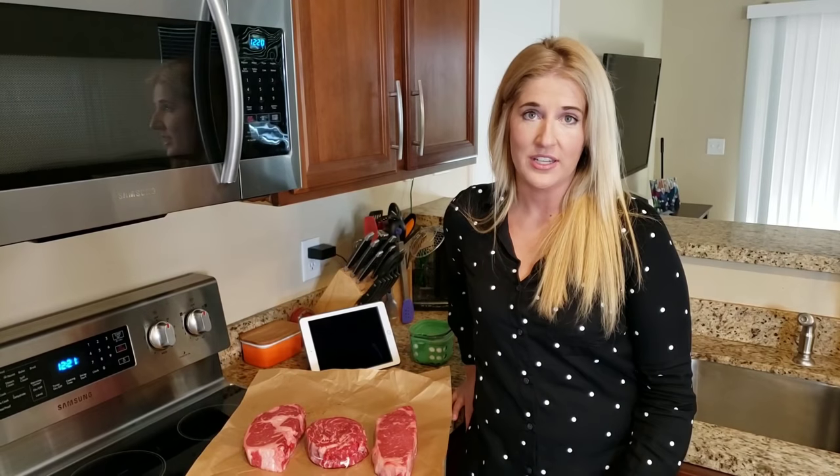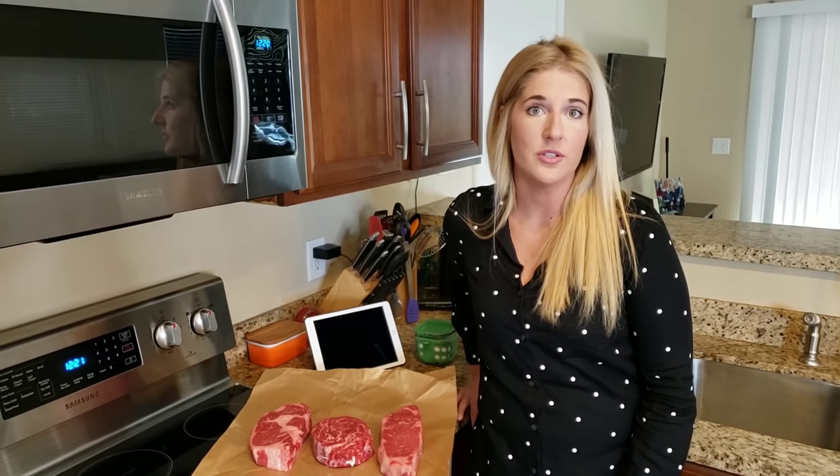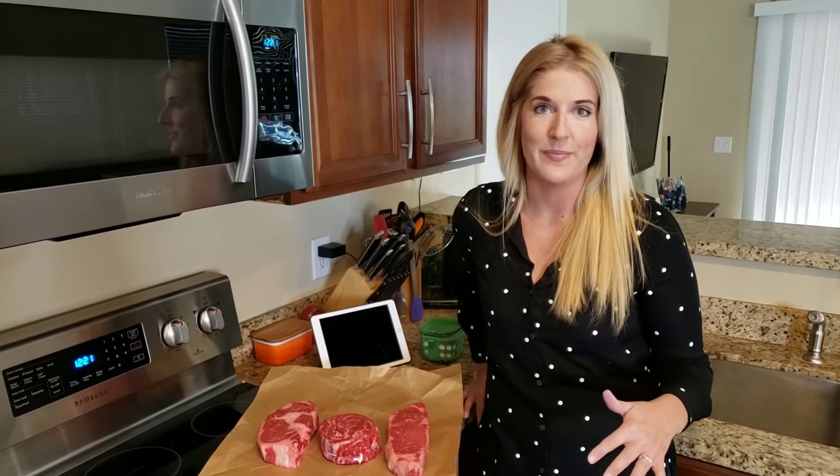The reverse sear method of cooking steaks or meat in general is probably one of the most versatile things that you can do, and once you master these concepts you'll be able to transition to a lot of different types of meats and roasts. You could do it with a tri-tip, any type of really thick steak, or one of those big giant tomahawk steaks — those are all going to work with this method.